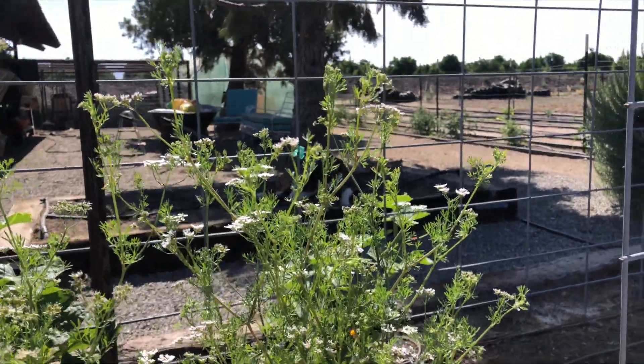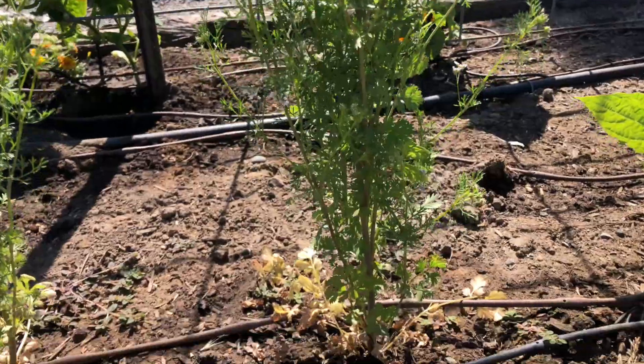First I want to show you some of my cilantro that has bolted and went to flower. Here is cilantro that has bolted and gone to flower. The problem this year with my cilantro is that I planted it when it was cool, but then the next week we had an unexpected really warm week and almost overnight it bolted and went to flower.